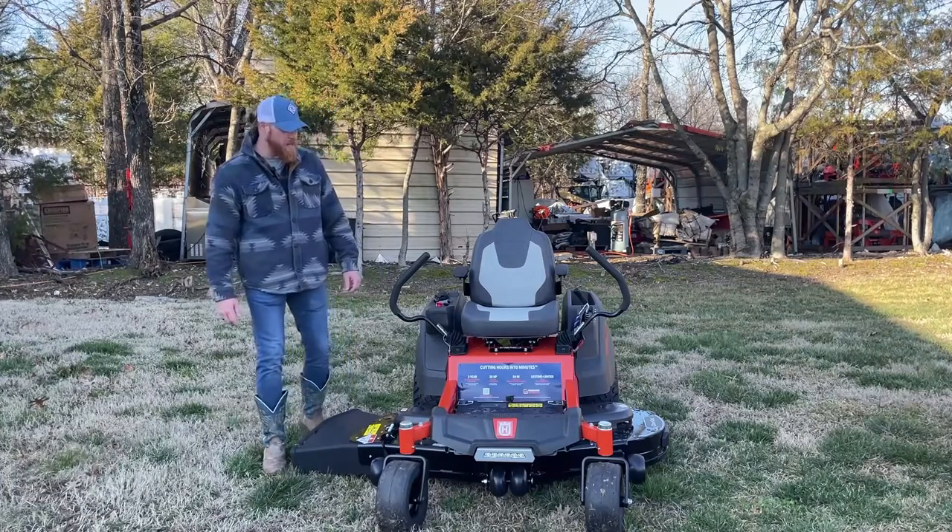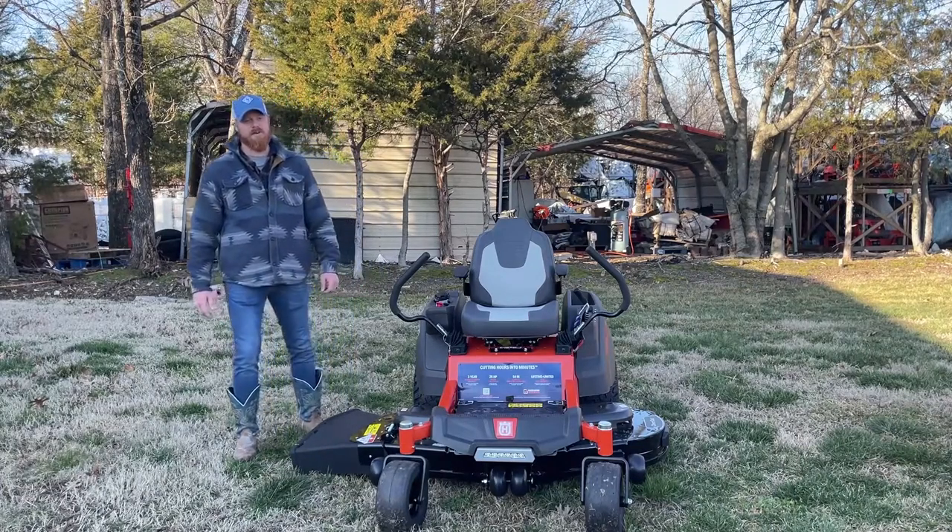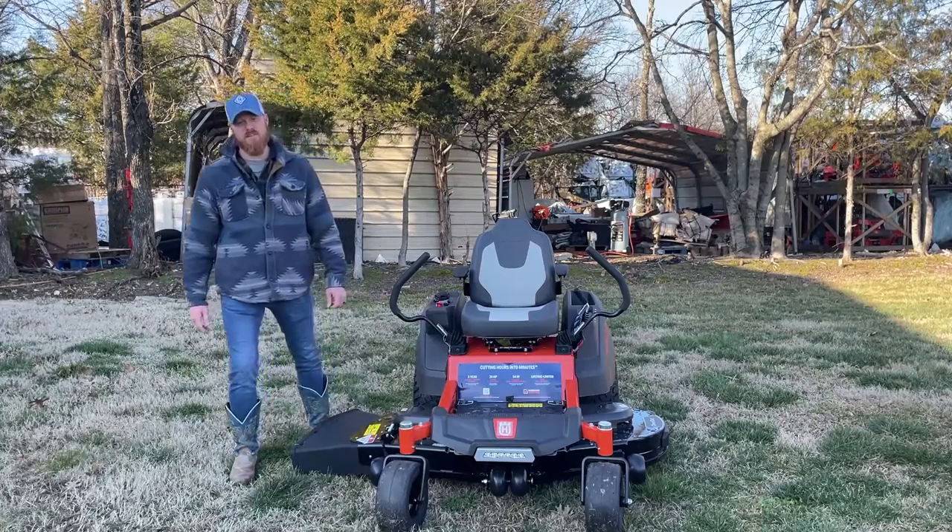Hey y'all, it's James here at SLE Equipment outside of Nashville, Tennessee. Today we are looking at the Husqvarna Z254F Special Edition.